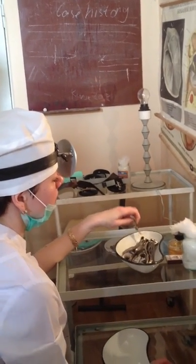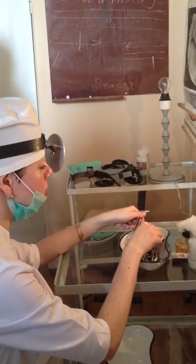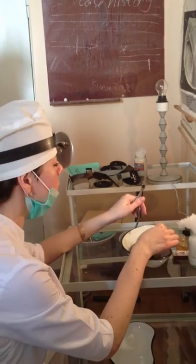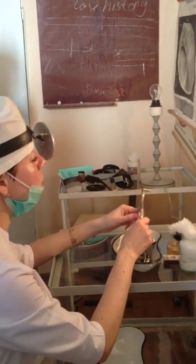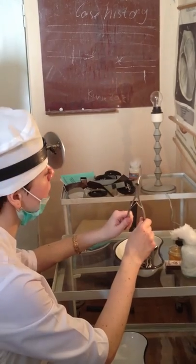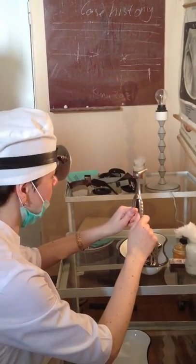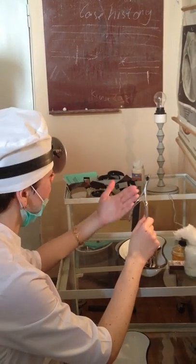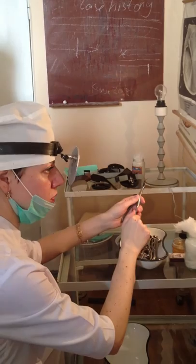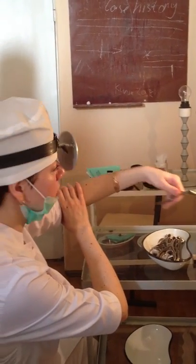Next is the instrumental examination of the nasal cavity. The name of this examination is called anterior rhinoscopy. For anterior rhinoscopy I use the nasal speculum. Place the nasal speculum in the open palm, put the nasal speculum in, and close it. This is the lower position — the elbow is immobile.